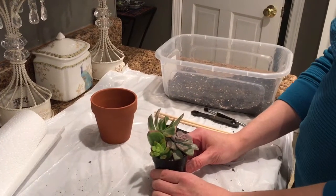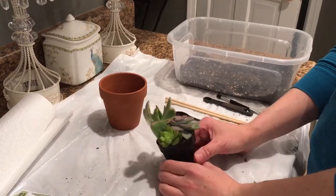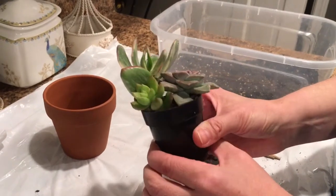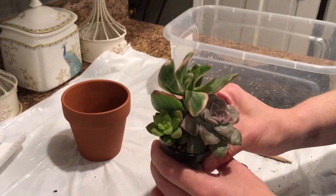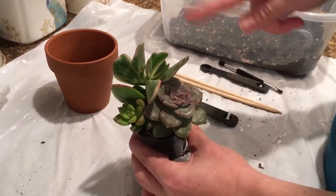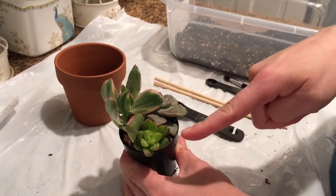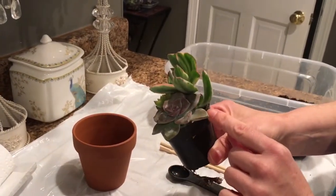Hi guys, it's Isa. Today I'm going to show you how to do a basic repotting of an arrangement that you would purchase at Home Depot, Lowe's, or some such place. Here's my arrangement — it's in a plastic nursery pot and it has three plants in it that are in okay shape: a Graptopetaulum pentandrum superbum, a variegated jade, and a sedum golden stonecrop. The dirt in the pot is relatively dry, which is good.